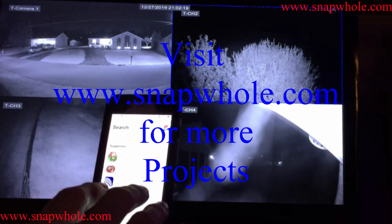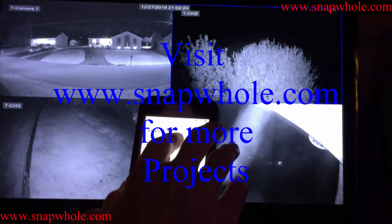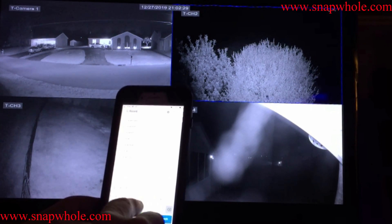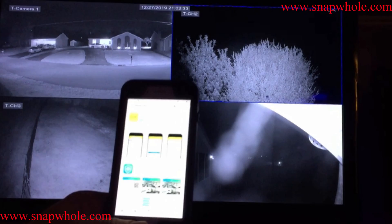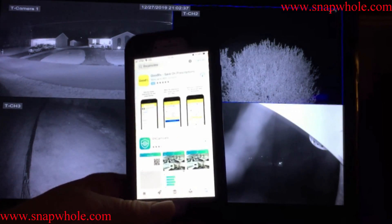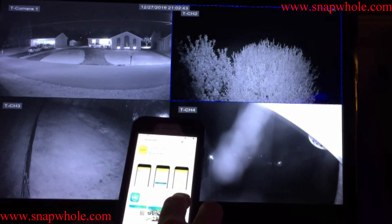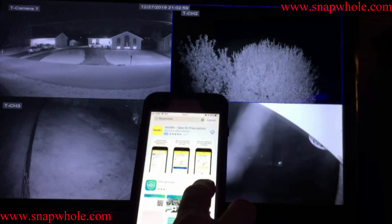Good evening. There's a new version of the RxCamView app for this video system. Go to the App Store on Apple and search for RxCamView. After searching, install it — it only takes a second. So it's installed; I'll open it.